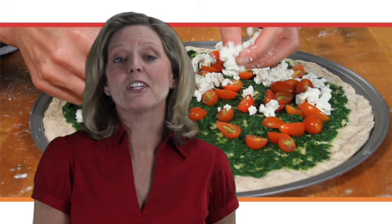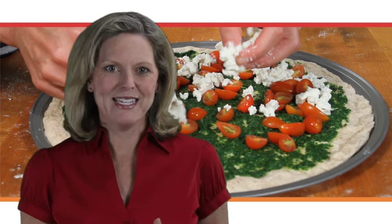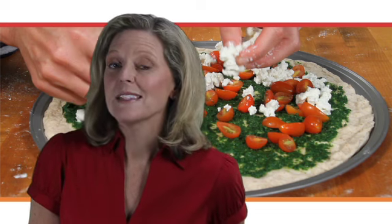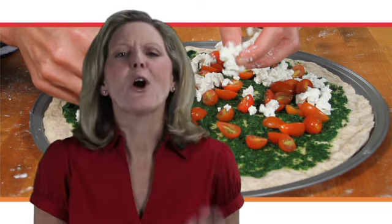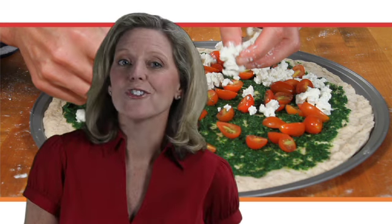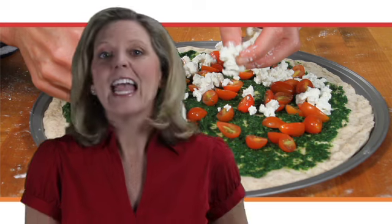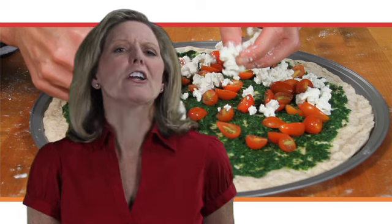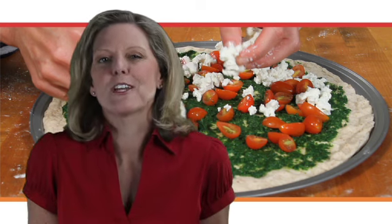Or try my version of the Magarita Pizza, with creamy goat cheese, tomatoes, and a light pesto with basil and spinach for only 219 calories. We used a stronger cheese so we could use less, and trim fat but still taste in every bite. Grape tomatoes add color and more nutrition than a tomato sauce would.